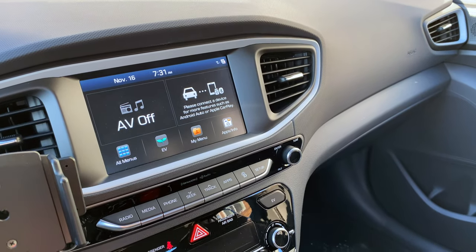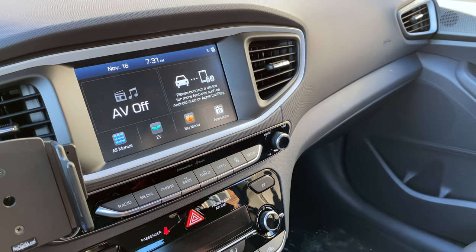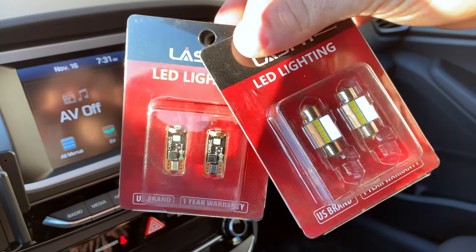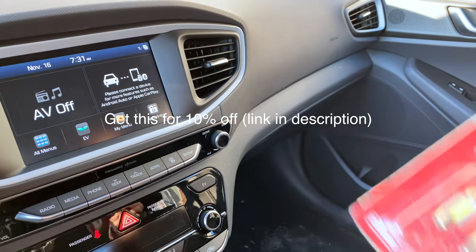Good morning everyone, we're going to be doing an install here in the Honda Ionic. You can see these four bulbs here — we're going to be doing two installs actually, and thanks to Last Fit for sponsoring this.